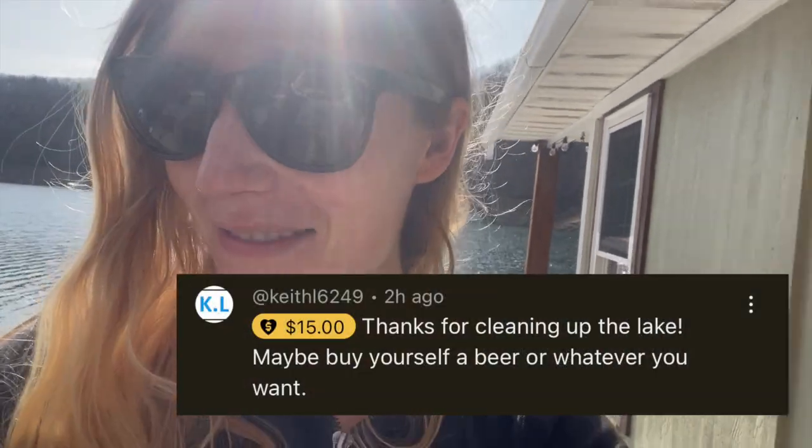We just got our first ever super chat, which was really funny because I did not know what that was — I had never heard of it. I saw it come up and I was like, $15? Who do we owe $15 to from YouTube? And then I realized they gave us $15. So that was really sweet. Just wanted to say thank you, Mr. Keith L. I'm also very happy to know that that's a thing. Shout out to Keith — appreciate that, buddy.